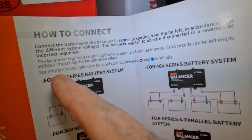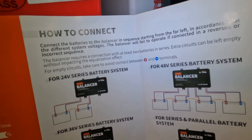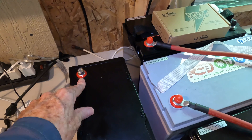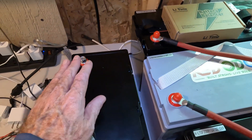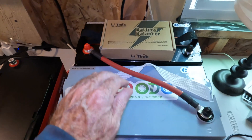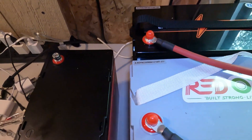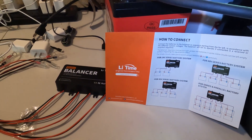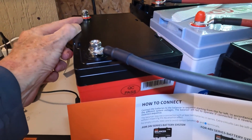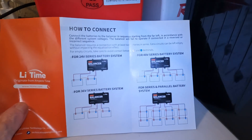The manual says to connect the batteries to the balancer in sequence starting from the far left. In this configuration, that's going to be the battery where the positive is connected — we'll call it far left — then come to here, here, and here. It does not specify to connect all positives first and then all negatives, like I've seen on another balancer. This one doesn't specify anything like that whatsoever.